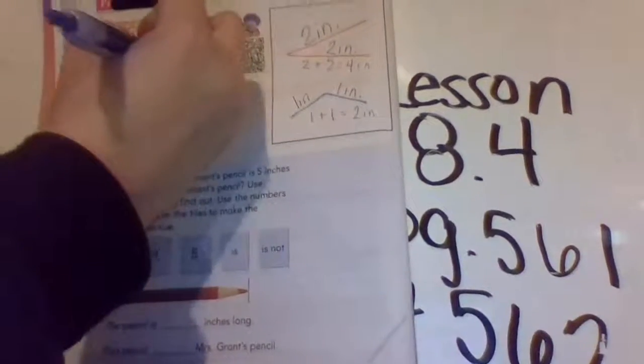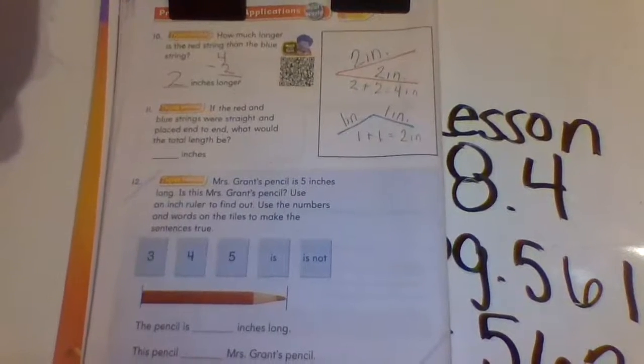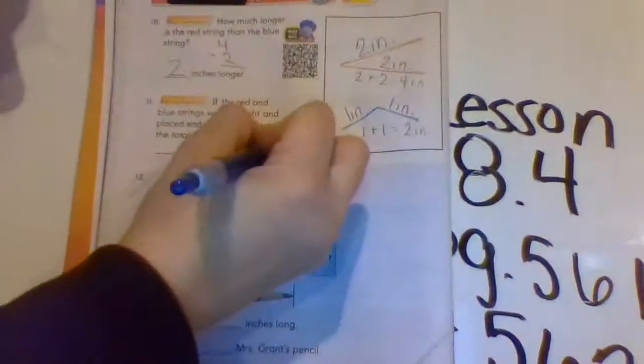How much longer is the red string than the blue string? The red string is four inches, so I subtract the two inches of the blue: four minus two equals two — it is two inches longer. Now, if the red and blue strings were straight and placed end to end, what would their lengths be? The red straightened out is four inches, the blue is two inches, so together they would be a total of six inches.